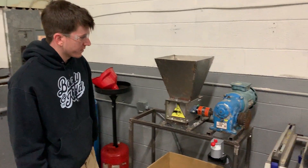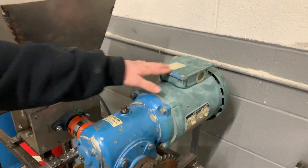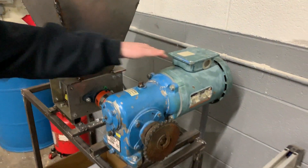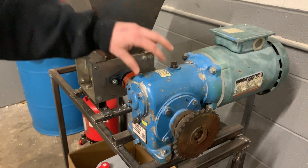To get started with the shredder, this is the motor. It's a three-phase one horsepower motor, and then we have a gearbox that it's hooked up to. The ratio on this one is 20 to 1.